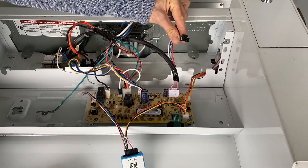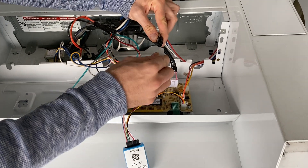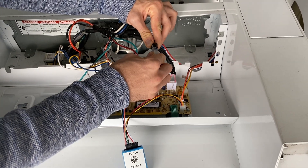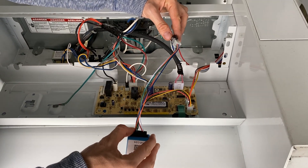If you want to keep accepting coins, then you're going to want to plug the coin acceptor into the ShinePay Spark. Otherwise, you should leave these two unconnected if you don't want to accept coins any longer.